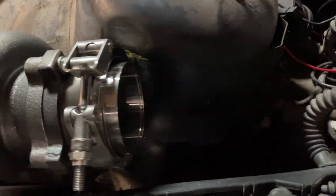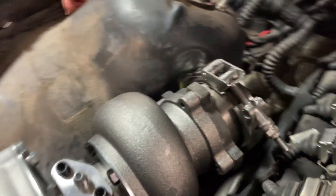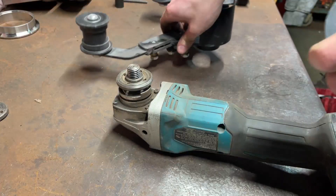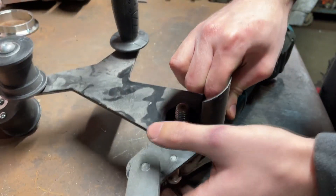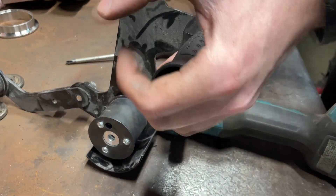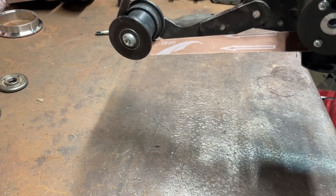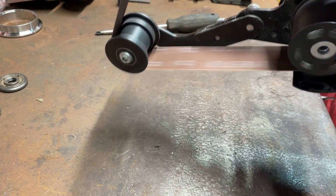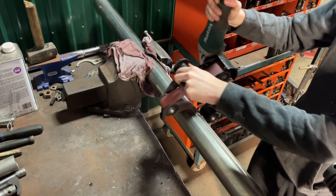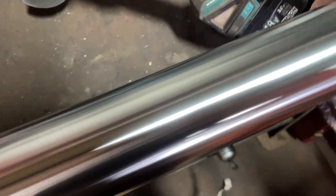I'm going to go ahead and start with the first section welded to the V-band. Now this pipe I have isn't exactly the best finish, so I'm going to get the belt sander out and give it a brushed finish before we start cutting. I got about half done — we've got a smooth, consistent finish with 400 grit. This is the before — it's kind of just a raw pipe. I'll finish the other half and then we can start cutting.